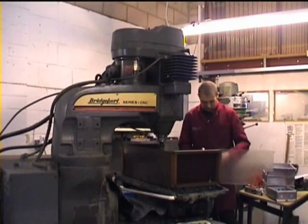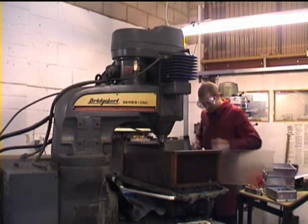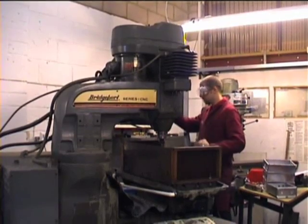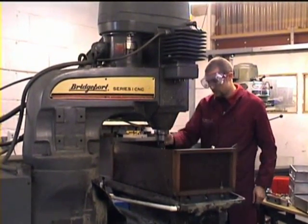CNC, or computer numerically controlled machine tools, come in all shapes and sizes, and this milling machine is a good example of one of the earlier models. Although not as sophisticated or complex as newer machines, it's easier to see it in action and to understand the principles.